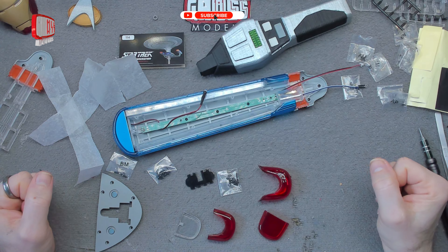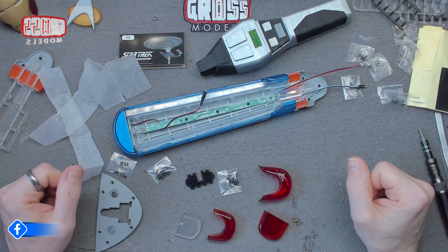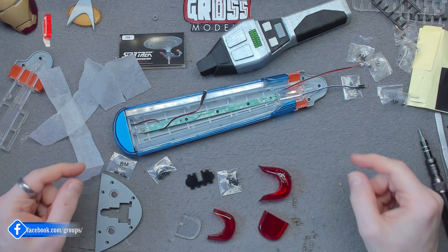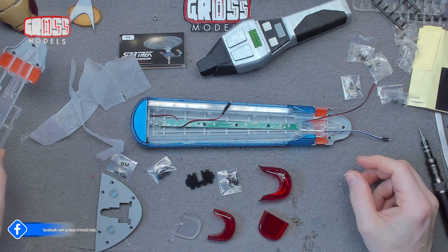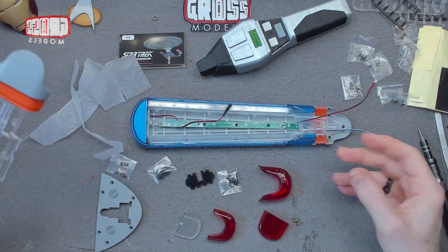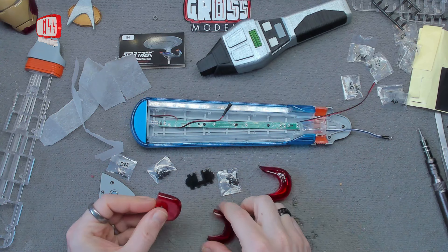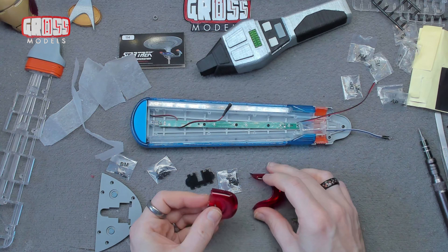Welcome to issue 114 of Building the Enterprise D, the NCC 1701D. In this issue we're putting the parts that we've been building up together onto our nacelle. So before we do that, we've got to build up the internal parts of the collector.